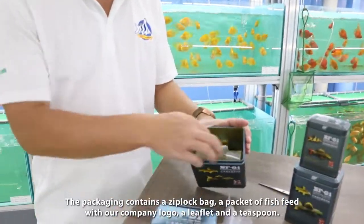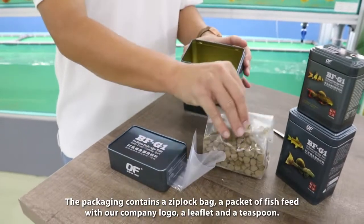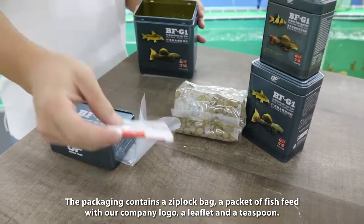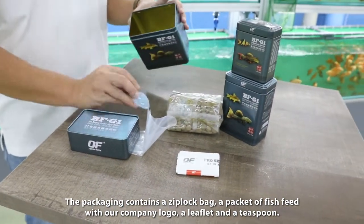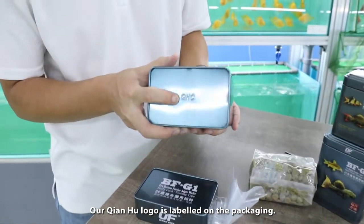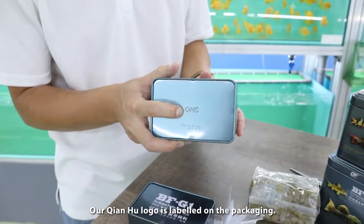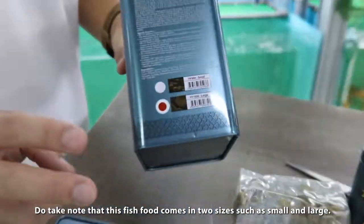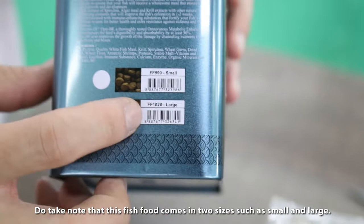Now I will show you our product for BFG-1. It's a block bag with fish food and our company logo, a leaflet and a teaspoon, and also our Chin Hu fish farm logo. Do take note that this fish food comes in two sizes.